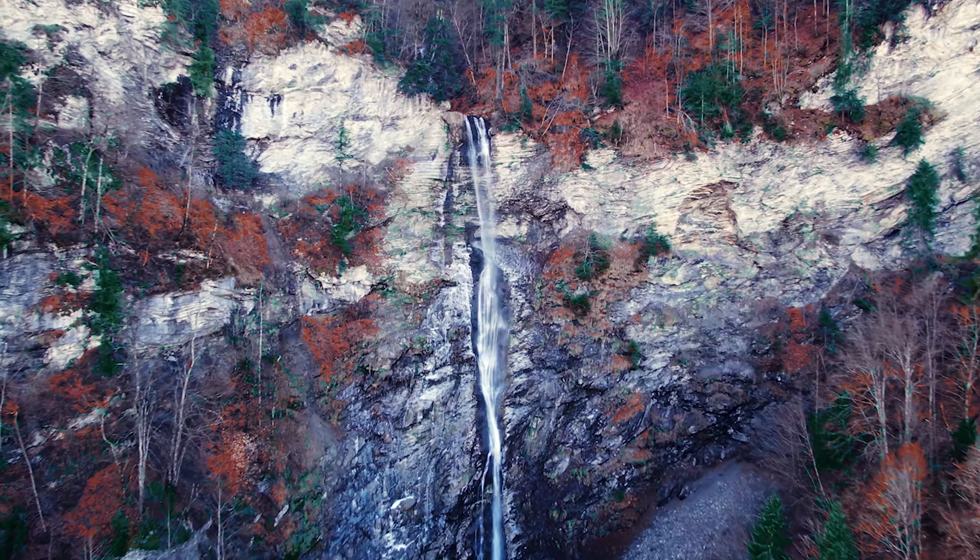To test out how the Mavic 2 coped in cold conditions and in high altitudes, I headed up to the Grand Massive. Naturally, the higher you go up in altitude, the colder it will get. So when I was shooting this, it killed two birds with one stone.